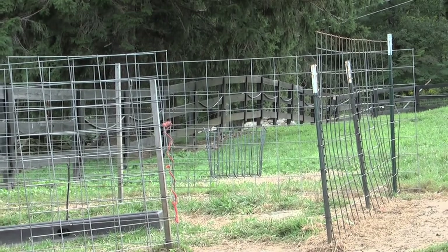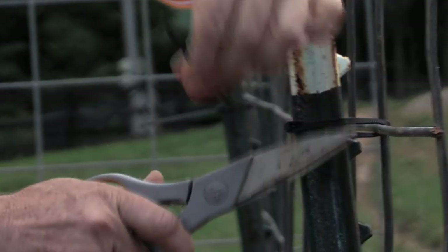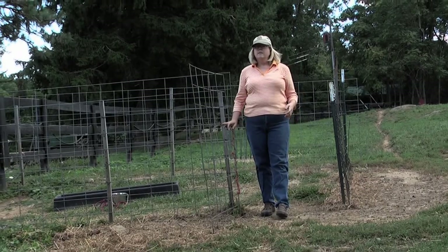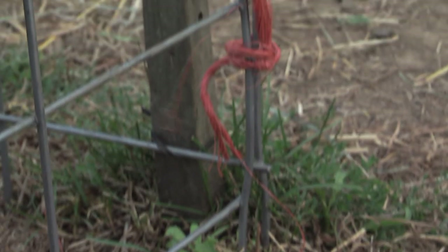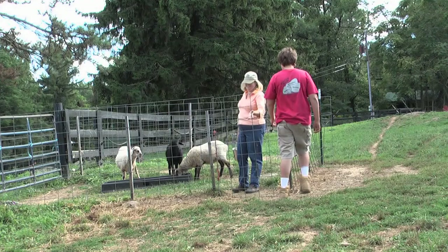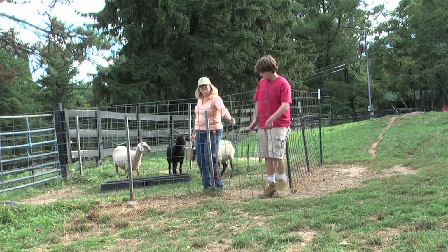When you put the zip tie on, be sure to clip off the extension because that could scratch a sheep's eye. The catch pen has a gate which we make using zip ties or leftover hay string, so we can go in and out.